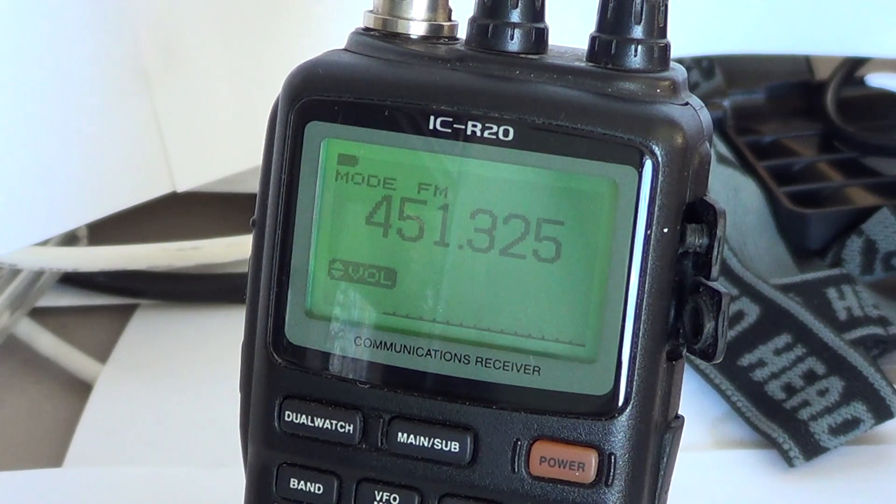Another little feature of dual watch is that you can set different squelch levels for each frequency — you can put the squelch higher on one and lower on the other. It's very independent. In my opinion, this is probably the best feature of the ICOM ICR20. The second best feature, coming up in another video, is the internal IC recorder. That was the use of the dual watch function on the ICOM ICR20.